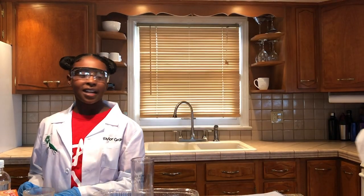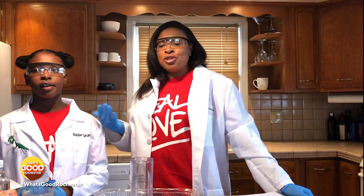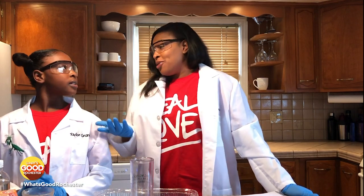Good afternoon Rochester, this is Marilyn Moore and me, her daughter Taylor. We understand that there are some challenges that we're experiencing as a community and literally as a country. And having our children at home all day together, we decided that we would share some of the things that we do when we're home together, and that is really science.